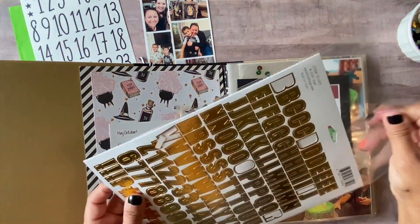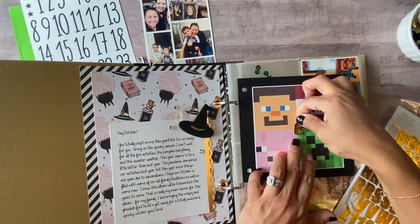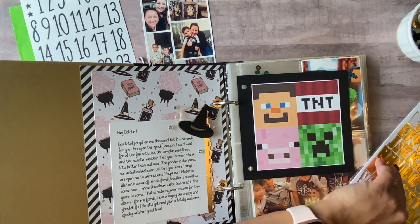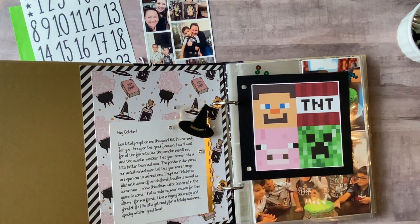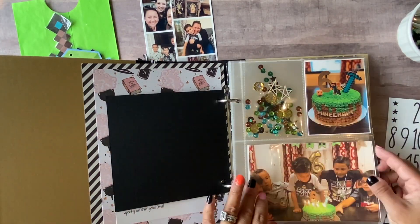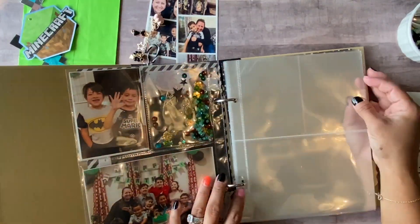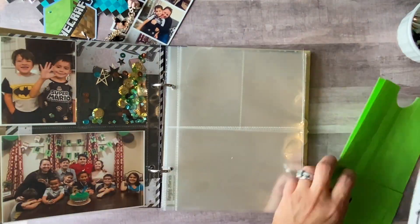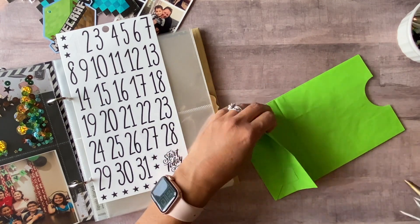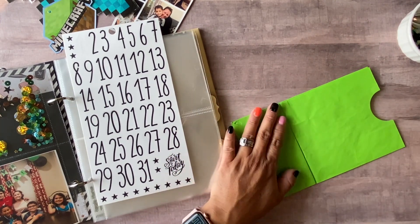I made this myself — I just printed off a couple of Minecraft blocks. I was going to put a number six for his age, but then I thought I need to put my numbers to keep my days straight, so I'm putting a number one here. I'll end up putting a picture in the back of that black piece of cardstock.